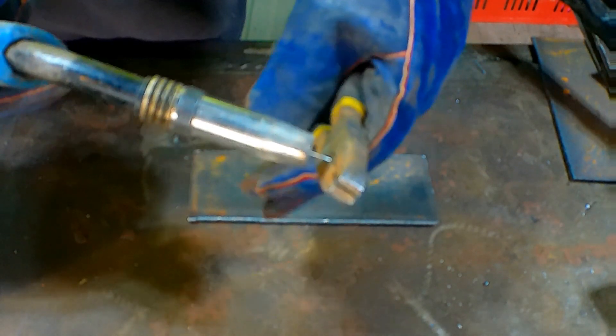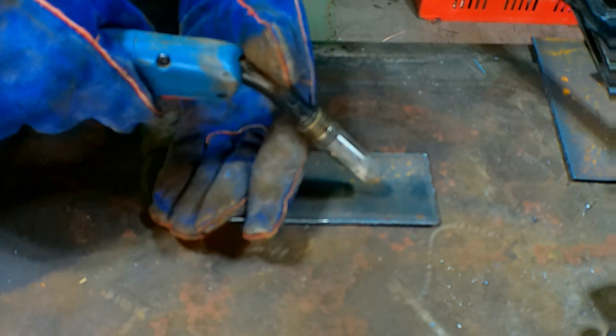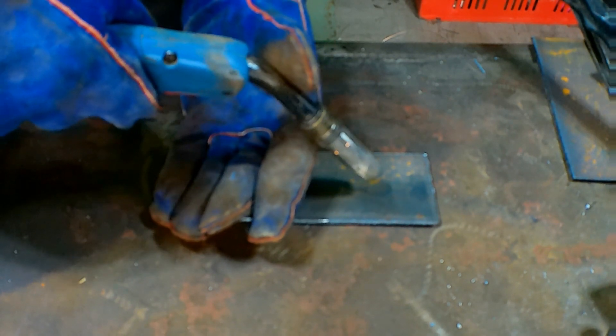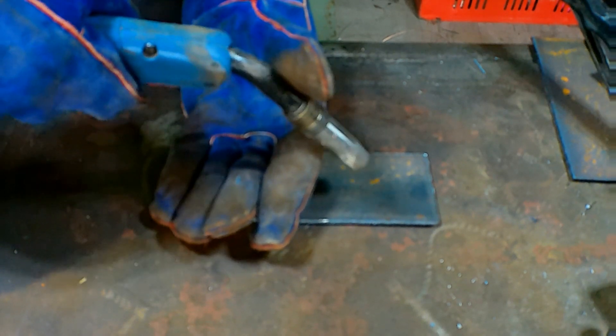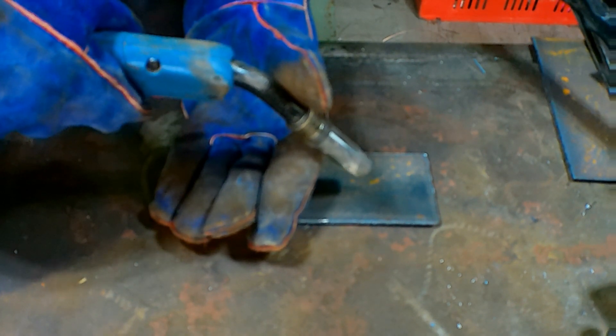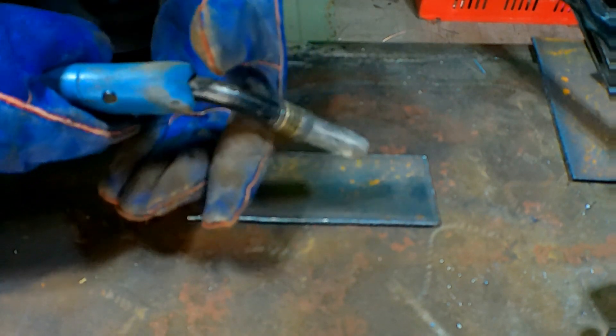Pretty hard to do with my old big gloves on, but like so. We've got our three quarters of an inch wire stick out, and now the speed. What we do is run a bead along a piece of flat plate and see what it feels like. If it feels like when you're hitting your plate it's pushing your gun back, then your wire speed is too fast for your voltage. So you either have to turn your voltage up, or turn your wire speed down, depending on how thick you're welding.